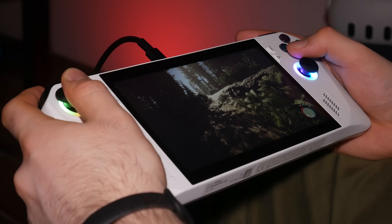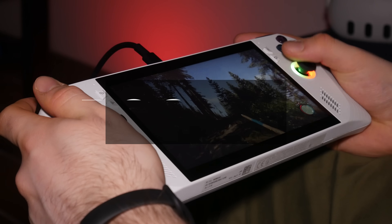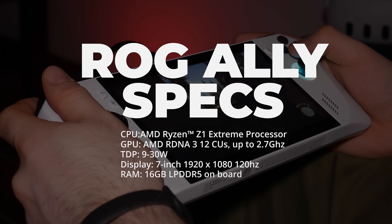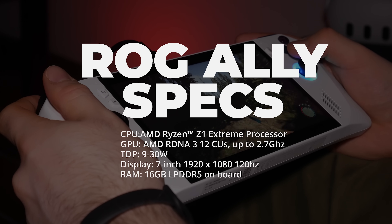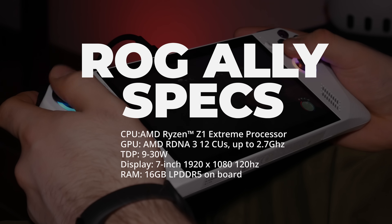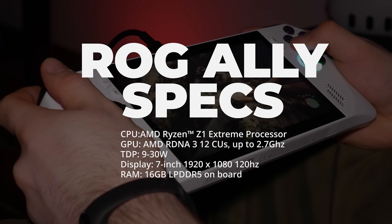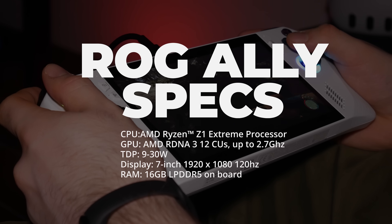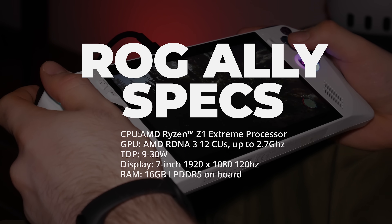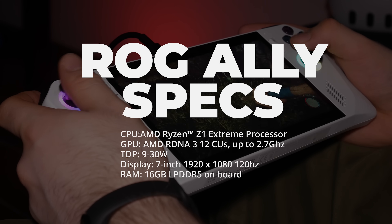It's a mobile handheld that was made to compete with the Steam Deck. To give you a few specifications: it's running the AMD Ryzen Z1 Extreme processor with eight cores, 16 threads, 24 megabytes of total cache, and an up to 5.10 gigahertz boost. For its GPU, it's running the AMD RDNA 3, which has 12 CUs, goes up to 2.7 gigahertz, and has up to 8.6 teraflops.